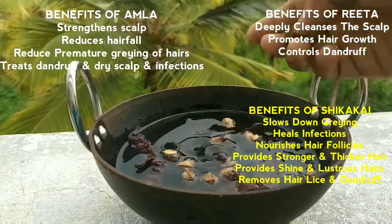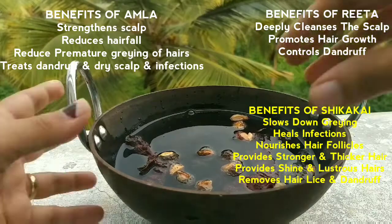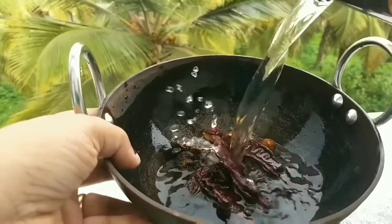These are natural ingredients. You can use them soaked in water. Powder form can be used directly, but I will suggest that you use all the raw ingredients. We have to soak them in water well.